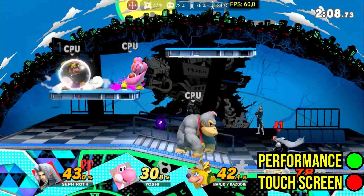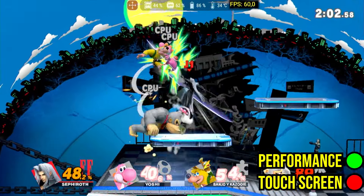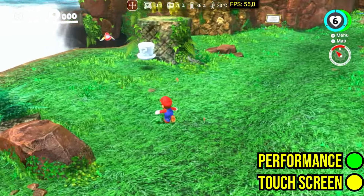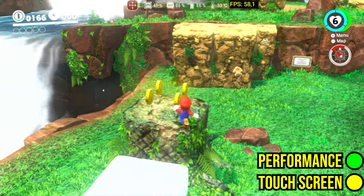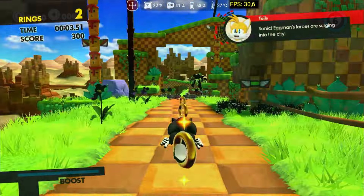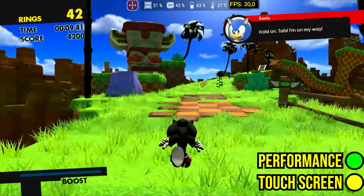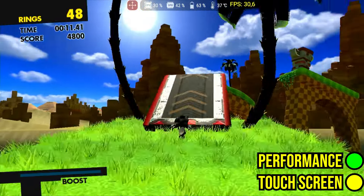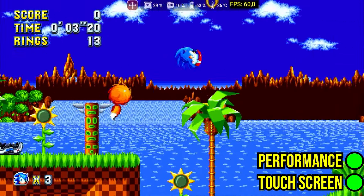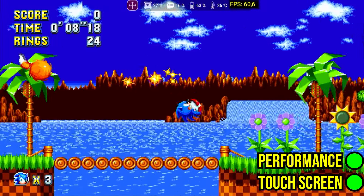Super Smash Bros Ultimate works very well, even with four players on the screen. It only has issues when compiling the initial shaders. In Sonic Forces, some objects are not rendered correctly regardless of the video driver used, but the game's speed is very good. Even refrigerators and washing machines were able to run Doom in 2000 — in this decade, any app or device should be able to run Sonic Mania, and Yuzu is no exception.